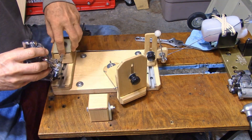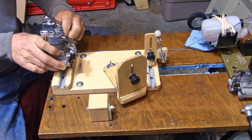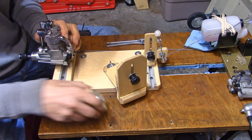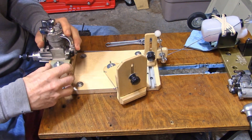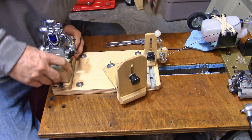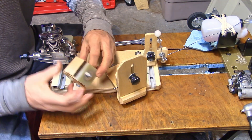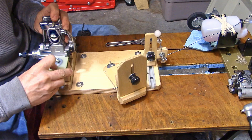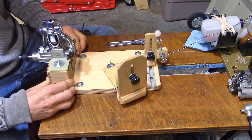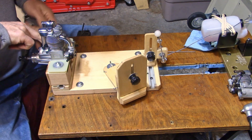I'll lightly screw this down so it just holds the engine in place — enough to get the other block on. It's kind of a two-handed operation, which I don't know if I'm loving. The cork got pushed and rolled up inside there, so I have to try again because I think the cork should be down. Okay, it's down this time. I like the fact that you've got a lot of flexibility in how you position these engines.